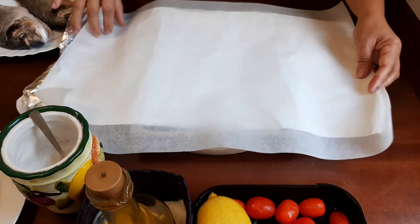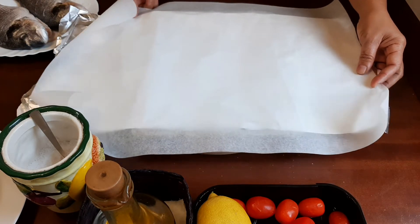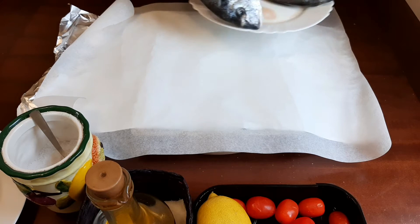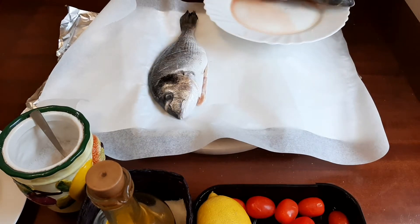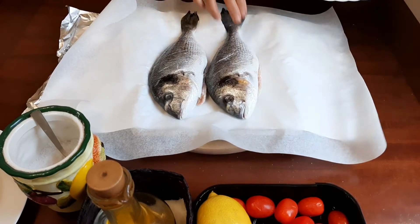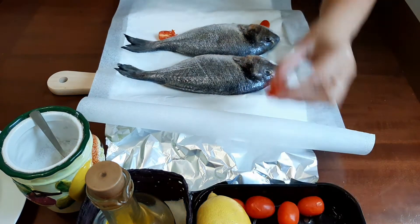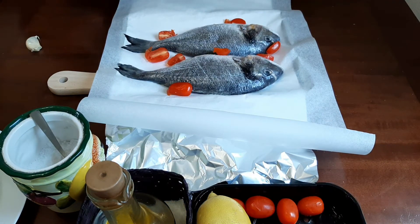This way of cooking I learned here. I place the two sea breams on the foil, then add cherry tomatoes. For the garlic, I'll just slice it this way.